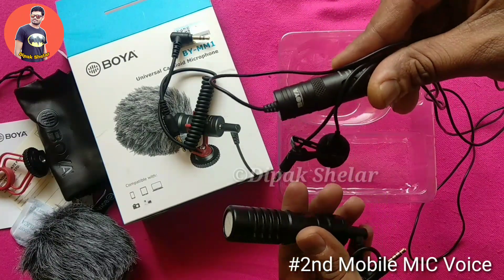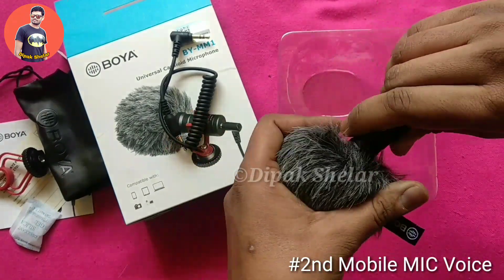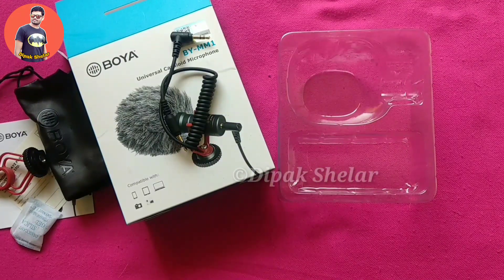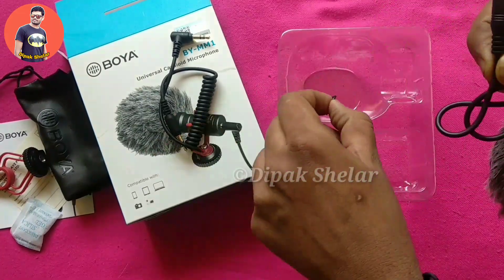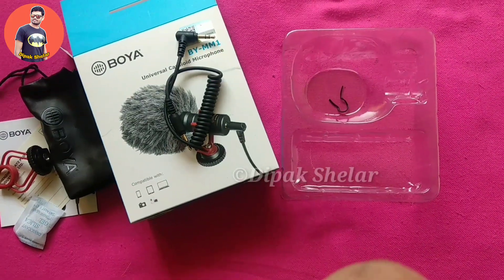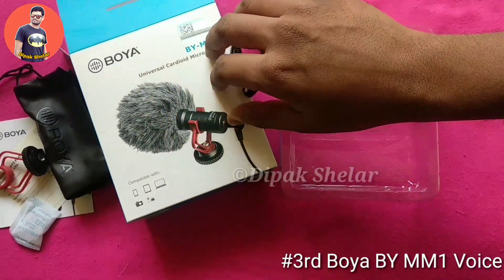Now I am going to connect it with mobile so you can see the difference. I will attach the microphone to the mobile. Now you can hear the voice — it's the BYMM-1 microphone.